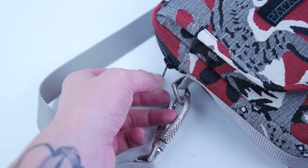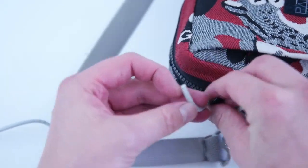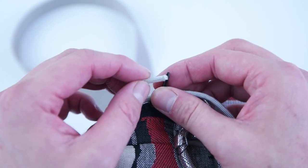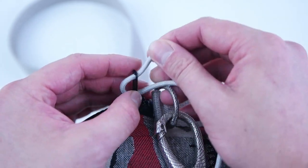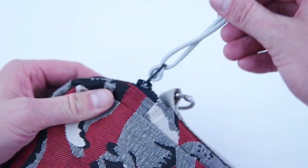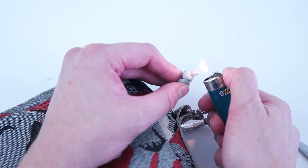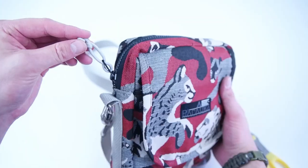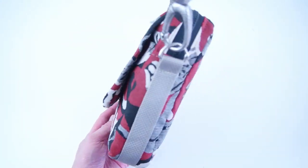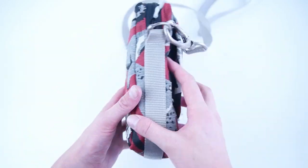The final step is to add zipper pulls. We're going to be using parachute cord — cut about a four-inch piece, feed it through the back end, criss-cross it through the top, and tie it at the top. Use a lighter to burn those ends so they don't fray. And there you have it — your cross bag is complete! Thank you so much for watching. Be sure to like, subscribe, and comment to let us know what you think. We'll keep the videos coming — see you next time.